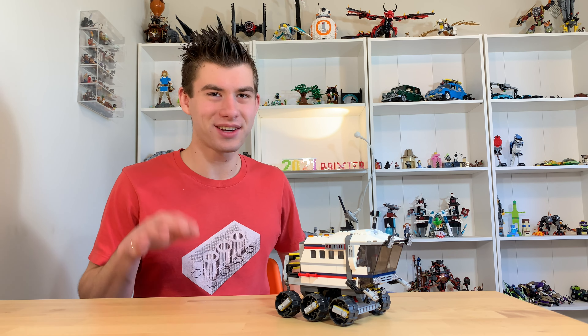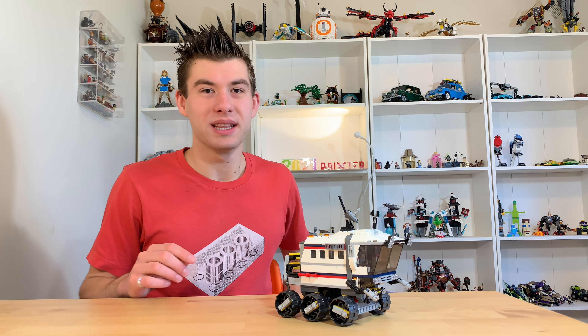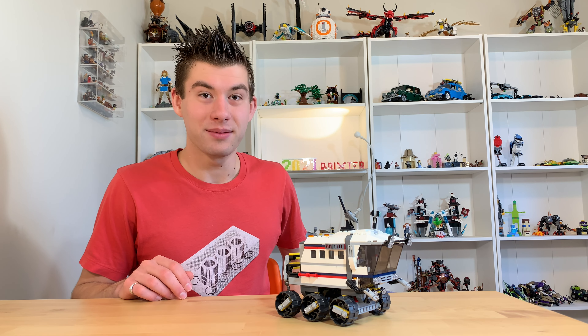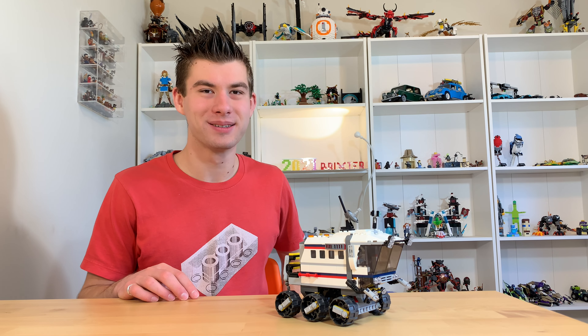So now our astronaut is all good to go. If you enjoyed this video, please leave a like below and subscribe to the channel for weekly LEGO mod and mashup videos. Until next time, keep on building. Peace.